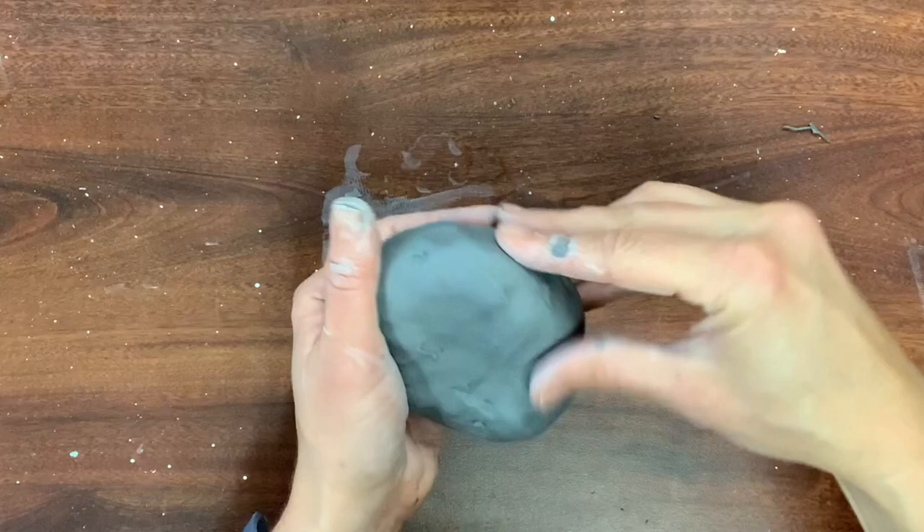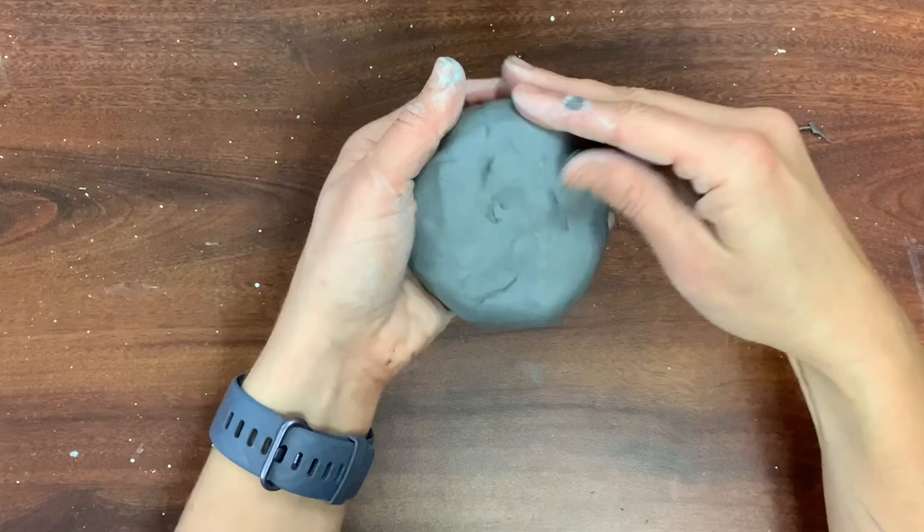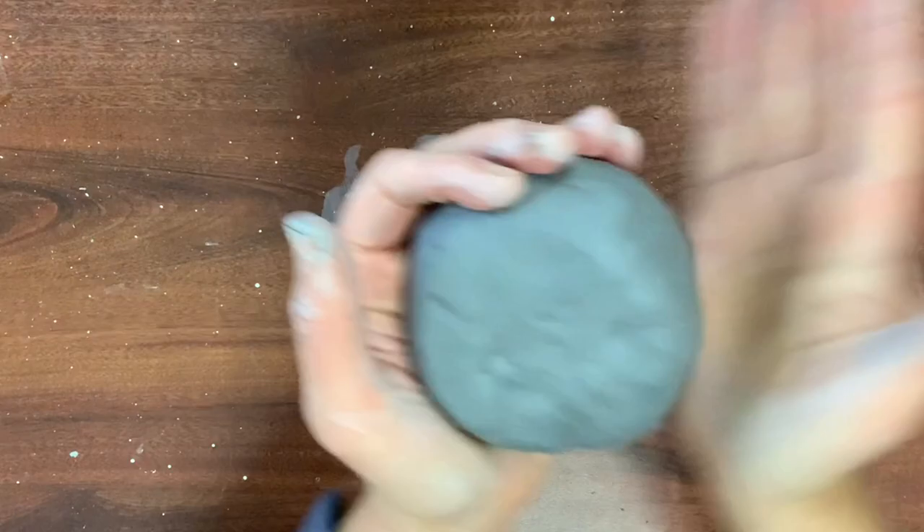Once you have it the right form — a three-dimensional shape — then you start smoothing it out. There's no need to smooth it completely because you will be working on it quite a bit, but as you're forming and smoothing it, make sure it doesn't sink in on itself and get too flat.